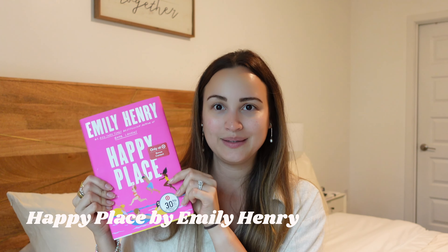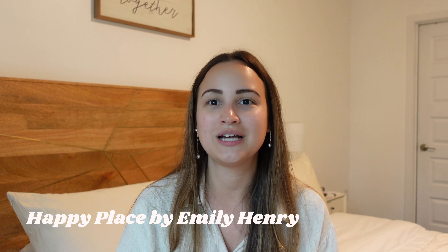Next up is one of the products that I enjoyed in May and wanted to feature this month because it was just so good that I felt like it deserved a spot. And that is Happy Place by Emily Henry. I am a huge Emily Henry fan. I have read all of her books and I love them. And I would say Happy Place is actually my favorite. I know there are some mixed reviews about it, but I personally feel like this is the best one yet. I really connected in a lot of ways with the main character.